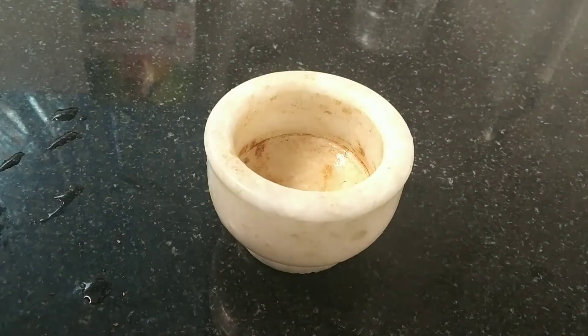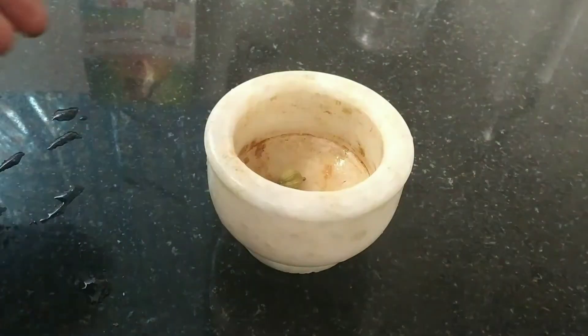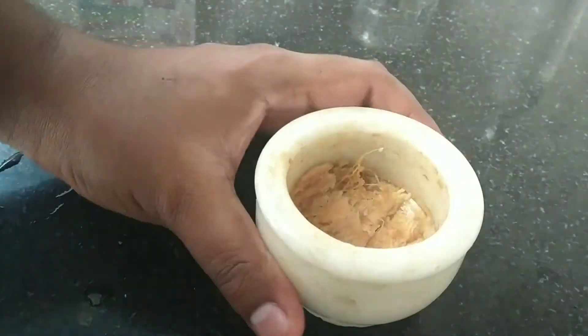In this mortar and pestle, we will add 2 green cardamoms and this ginger, and we will just coarsely crush it. That's it, it's done.